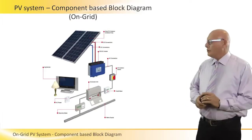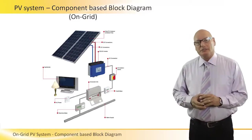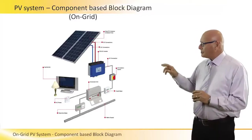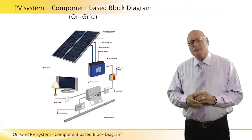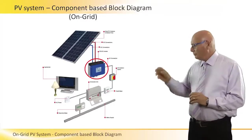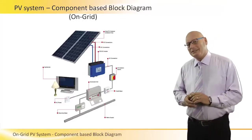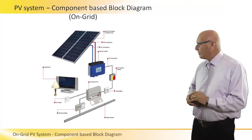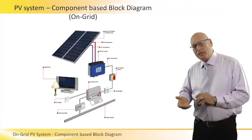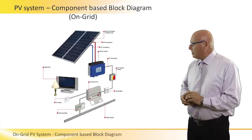In this slide we see the basic components at the top level of an on-grid system. We start from the PV array, which outputs two cables — plus and minus DC voltage — entering the inverter. The blue box in the middle is the inverter, getting DC and sending out AC alternate current, inverting DC voltage to AC voltage for the grid and for major appliances to use.